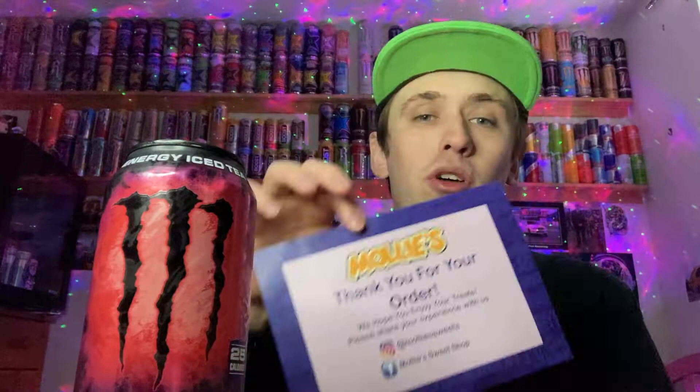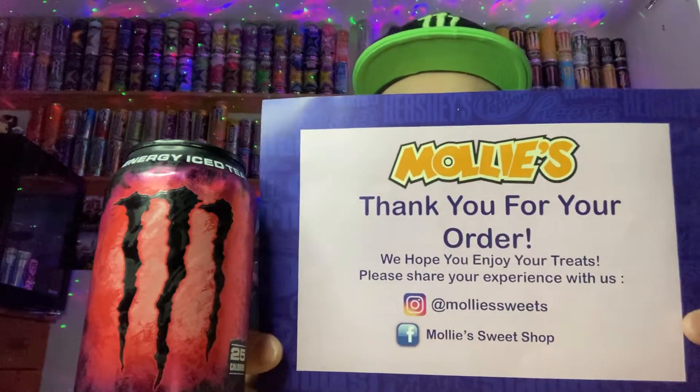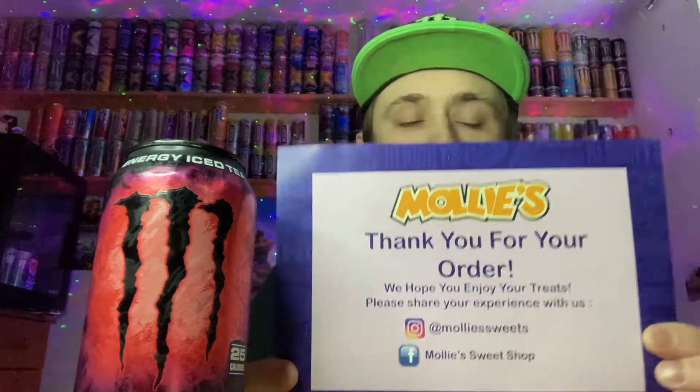Hey, what is going on viewers? Zesty Lime Studios here and welcome back to another drinks review. Today we're reviewing another Monster, but this one is going to be on the Monster Rehab, and this one is going to be on the Raspberry Tea flavor. I got this particular drink out of Molly's Sweet Shop — I'll put it on the screen for a second, you can go check her out. She's got loads of different American Monsters and other sweets and candy on there.